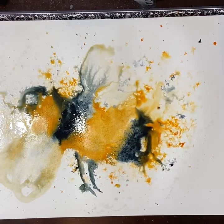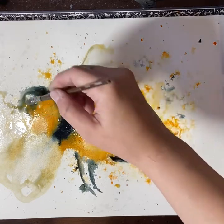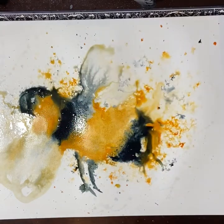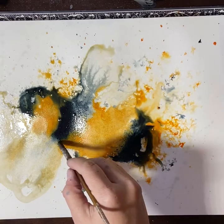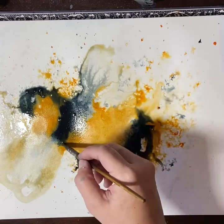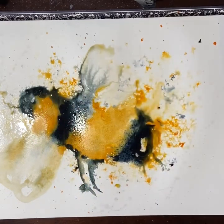Darkening the colour with more Payne's Grey — if you don't think it's dark enough you can add a neutral tint in there. I would really recommend against adding straight black; I very rarely use it in a painting. I prefer Payne's Grey, indigo, or neutral tint, and often when I use neutral tint — which is a Daniel Smith colour — I'll actually add a purple or a blue into it just to take the edge off.